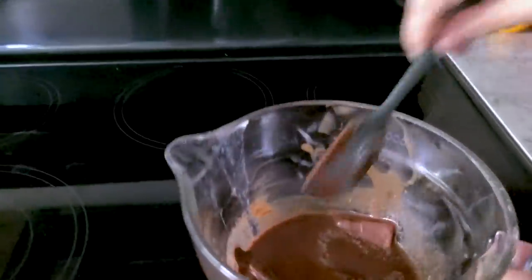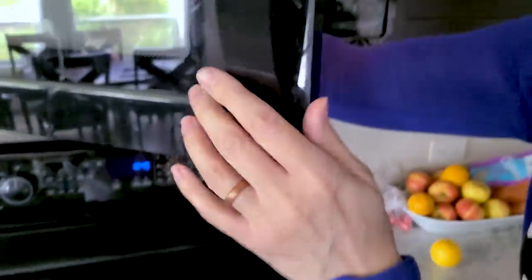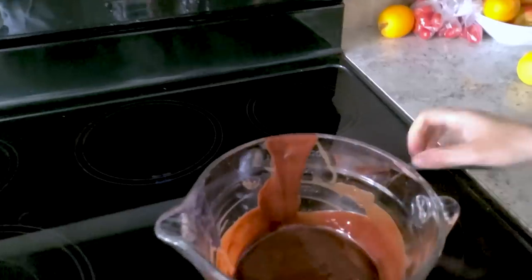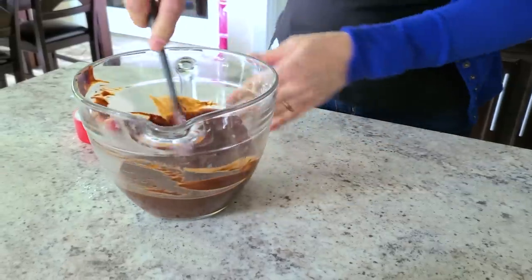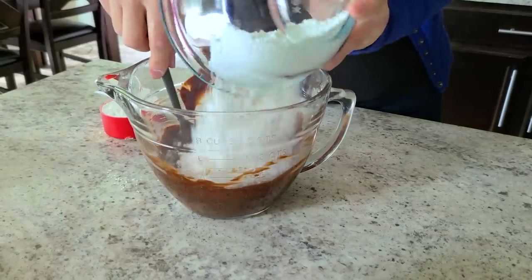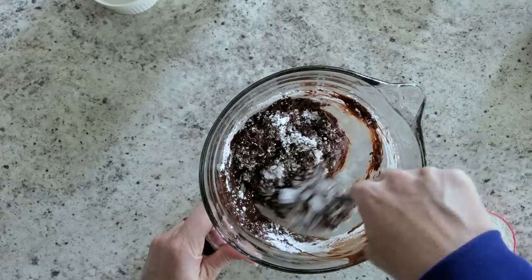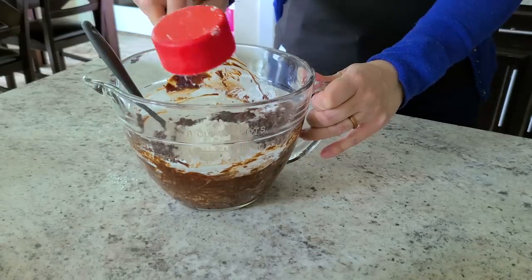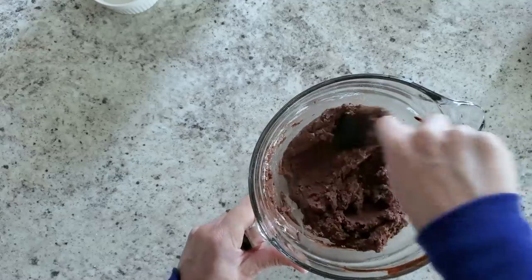All microwaves vary a bit, so keep checking — about two minutes was perfect. Once it's nice and smooth, throw in one and a half cups of powdered sugar. Powdered sugar dissolves a lot easier than regular sugar. Then add a half cup of flour and you'll see it's getting really thick — not what you'd expect for a lava cake. Now we're going to add our eggs.